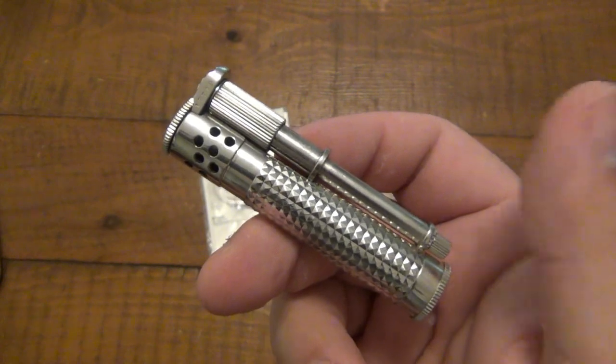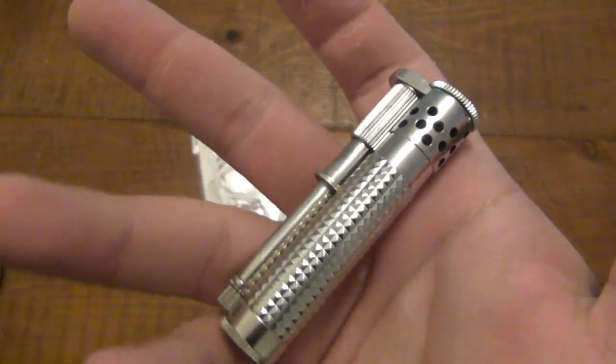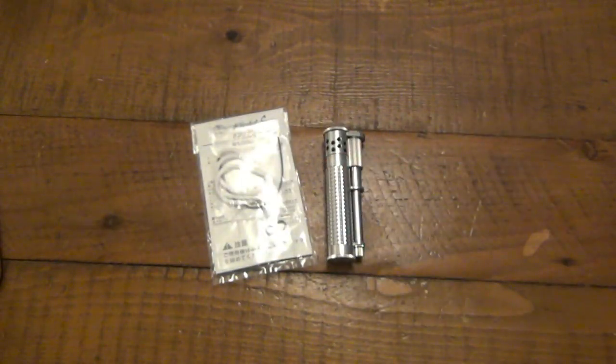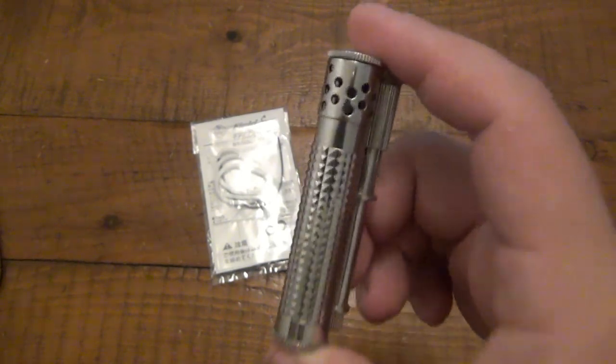It's a very interesting design. I had a friend who I know online who sent this to me just to get my opinions on it. I have to say I am extremely, extremely impressed with this — not just the design, but the quality, the fit, finish, the whole deal. Now, this is not a cheap lighter. This sells for around $100, give or take. Could be anywhere from $80 to $120.